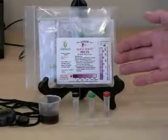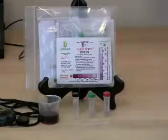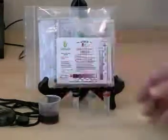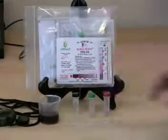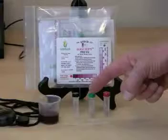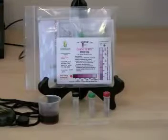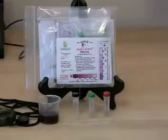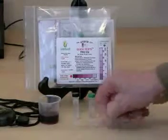This is an Acuvin free SO2 test kit. To run a free SO2 test, you'll need a wine sample, a diluent tube with a black cap, a tube with a green cap if you think your SO2 level is low, or a tube with a red cap if you think your SO2 level is high, and the sampler.